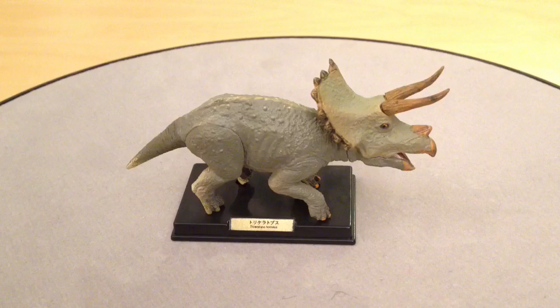The Triceratops also comes with a really nice display base complete with peg holes for his feet, and there's a nice little gold plaque at the front in Japanese lettering, translated underneath as Triceratops. All that remains is to get this Triceratops assembled and on his base.